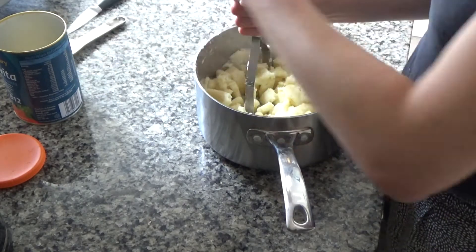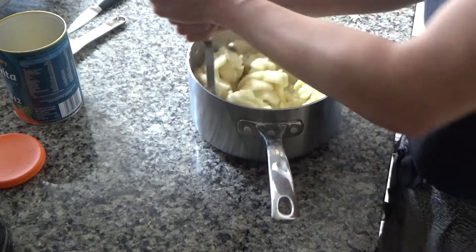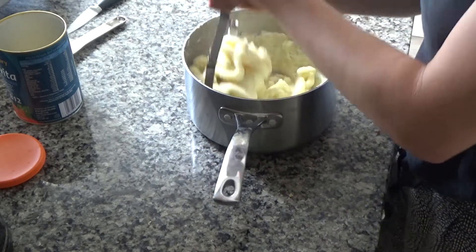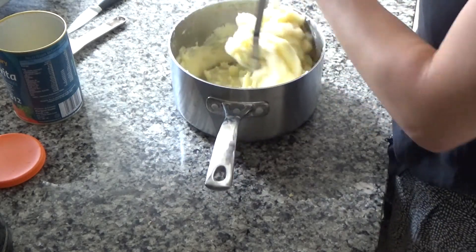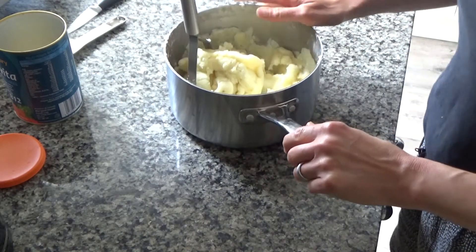I'll link the nutritional yeast in the description box below. I'm just going to keep mashing now until everything is really lovely and smooth — and it is. Now I'm going to get my baking tray out of the oven.